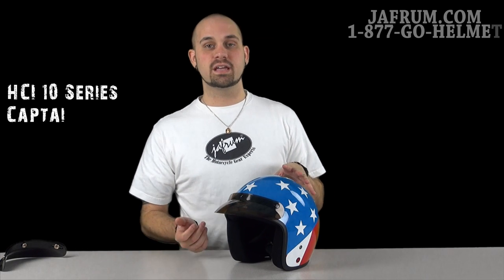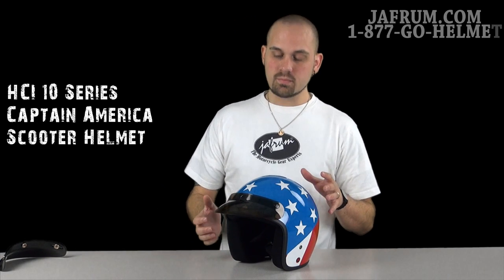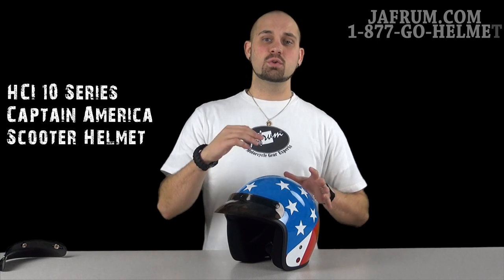Today I want to introduce you to HCI's 10 Series Open Face 3 quarter helmet. This is a scooter helmet. If you want to see a more in-depth video, go take a look at the solid colors video that I did on this helmet.